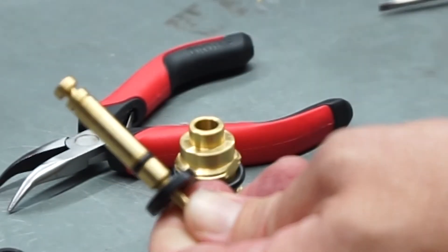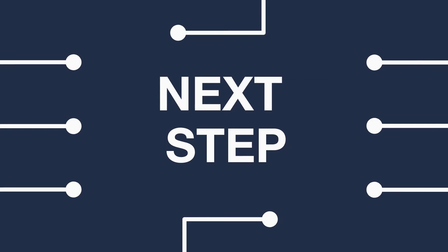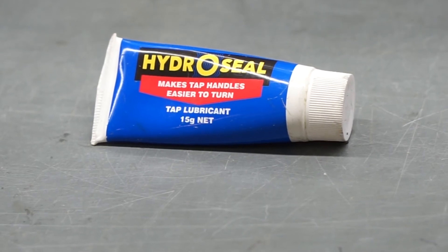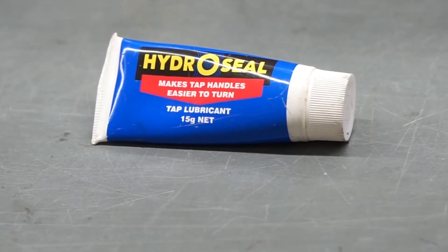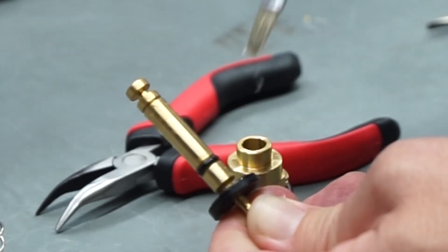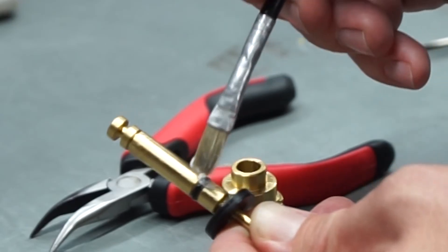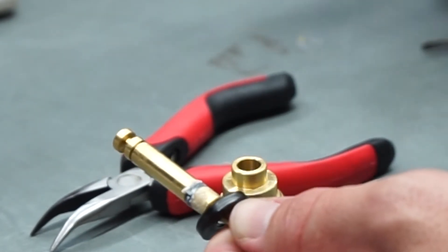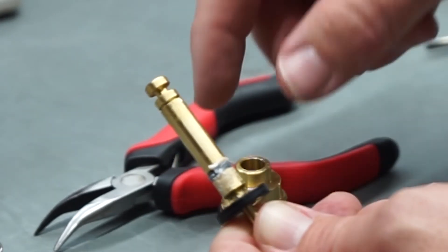This is the spot that you need to grease. I recommend using some HydroCell grease — it's food grade and can be sourced from many of the plumbing merchants. With a little art brush, just grease that spindle where the O-ring is. This is where it's going to catch when it's been running for a while and the grease is removed.